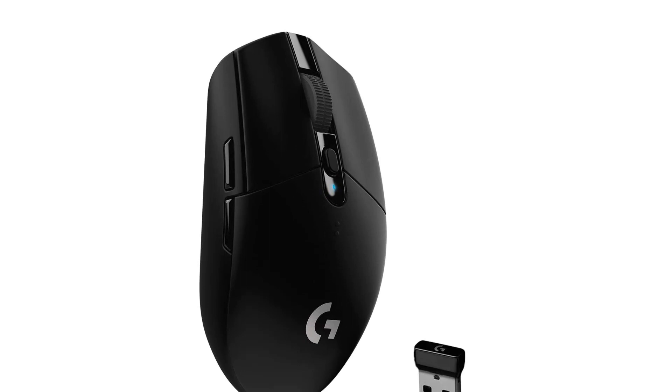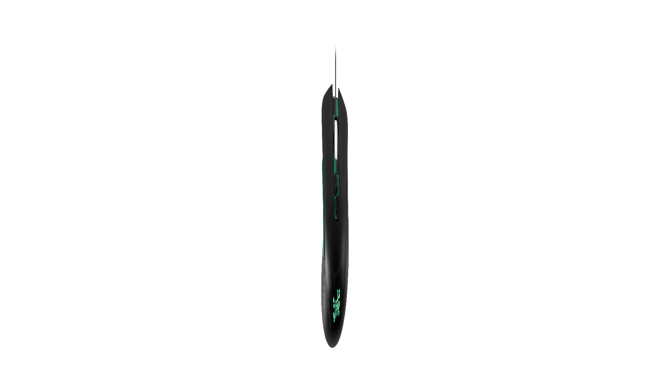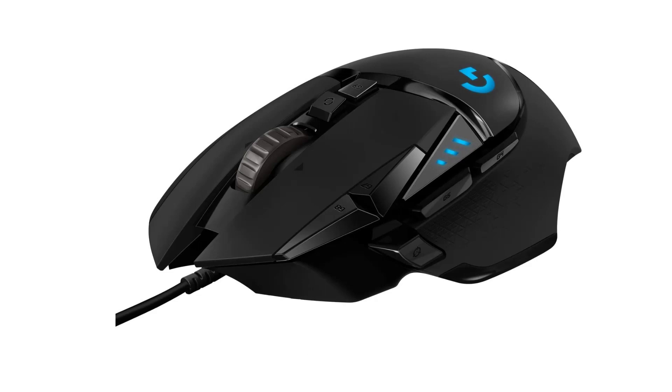Additionally, the mouse has an adjustable DPI range, allowing gamers to adjust the sensitivity of the mouse to their liking. The mouse is built with durable and high-quality materials, ensuring it can withstand even the most intense gaming sessions. It is also compatible with both Windows and Mac operating systems, making it a versatile gaming accessory for gamers of all types.